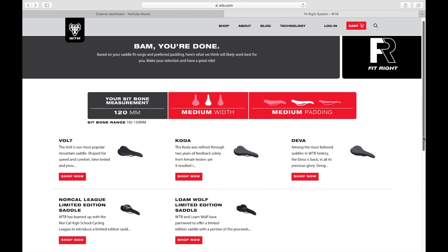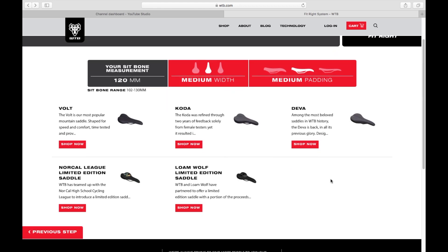They will provide the different saddle models that WTB has. The sit bone range between 102 to 130 mm falls under the medium width. Based on the models they have here, we have the Volt, the Coda, the Diva, the Norcal League limited edition, and the Lone Wolf. Based on the description, the Volt is the most popular mountain saddle shape for speed and comfort — time tested. So I think I'm going to look for this specific model, the Volt, and see if I can find one here in Manila.